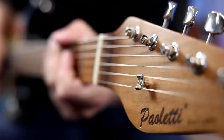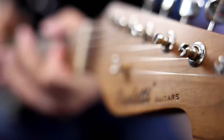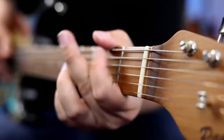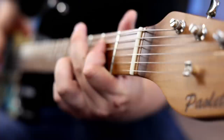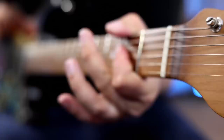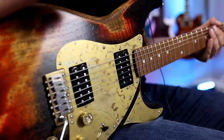All right, now let's try that bridge pickup with a little crunch. Here we go. All right, so let's take a quick tour through the basic tones on this guitar — obviously in the middle position with splitting and blending the sky's the limit. But let's just hit up the main tones. We'll go through the humbuckers first. Here we go.